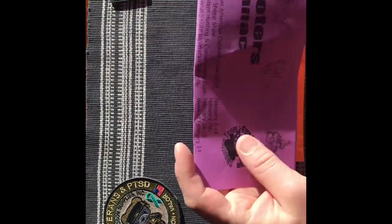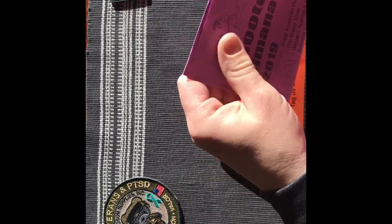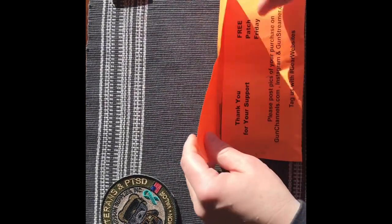Alright, this is one of those great letters saying thanks so much, Patriot — you are a wonderful person and you love guns. Alright, let's check this out.